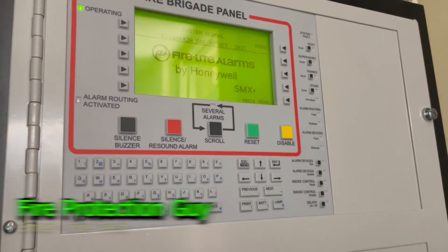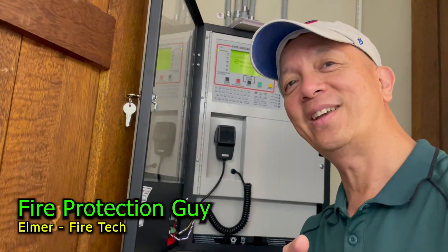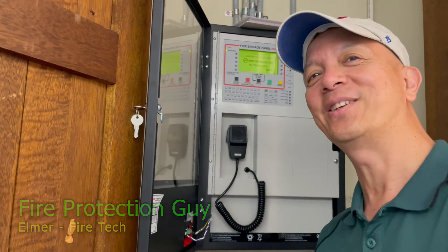All done — easy! Hope you learned something today. This is Elmer, your fire protection guy.